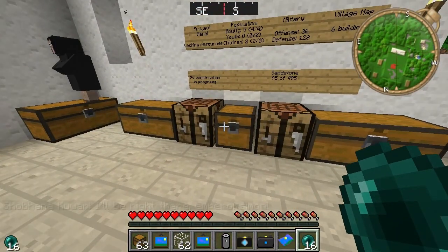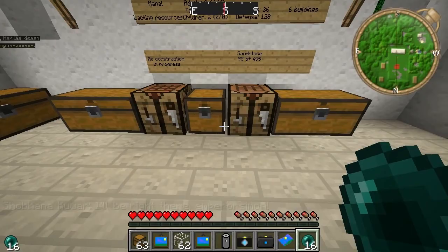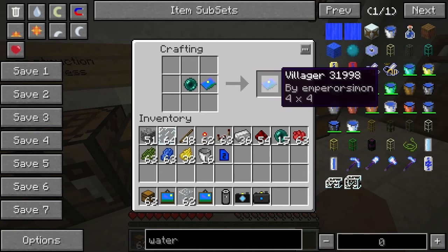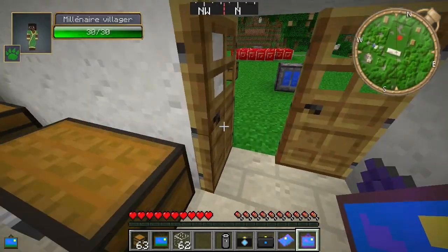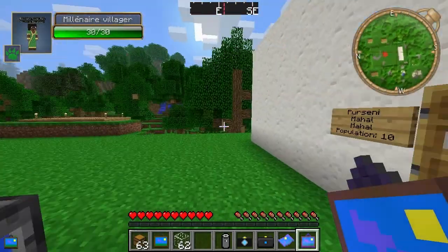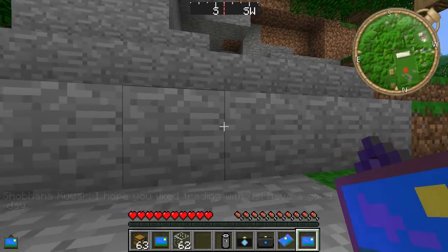There's a bit more to it than just that. Basically you get an ender pearl and put it together with a photo, and then we get this glowy one. Similarly, if we take a painting and put it together with an ender pearl, we get the glowing painting. So what's going to happen now is if we right click with it, this ender pearl photo should actually be able to teleport us directly to it. So we'll go around somewhere else and right click on it.